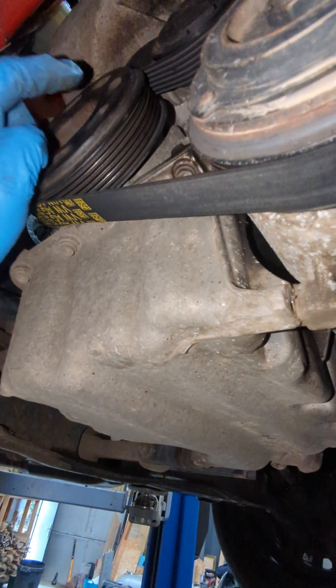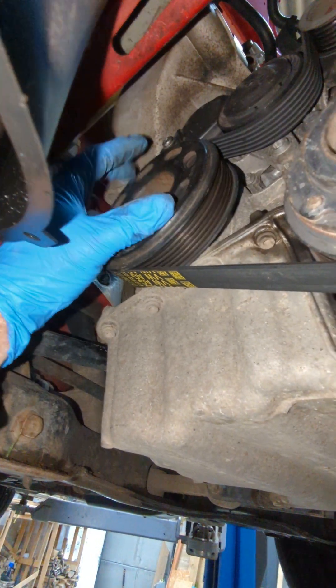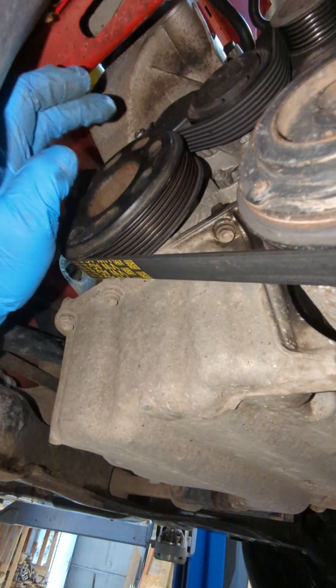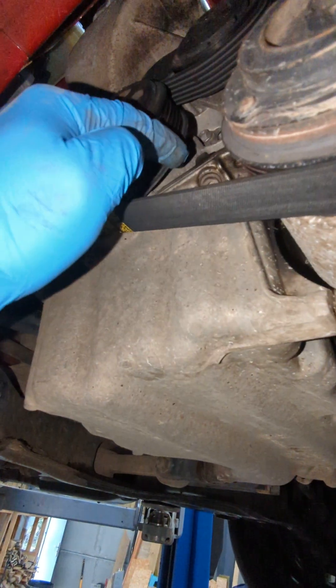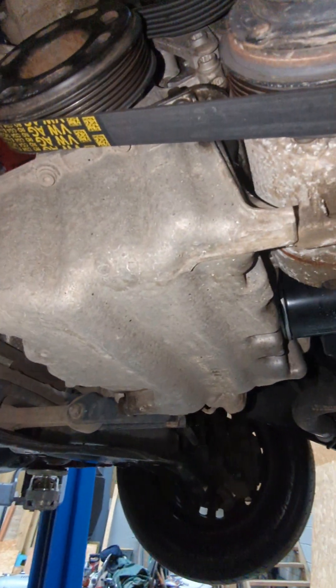The crank sprocket behind there is keyed. Loads of engines now seem to be just held on with bolt pressure, which means that the crank sprocket can just free spin. But once you get this off, the crank sprocket behind is actually keyed to the crankshaft. So you can turn the sprocket and it will turn the crank, which is nice.